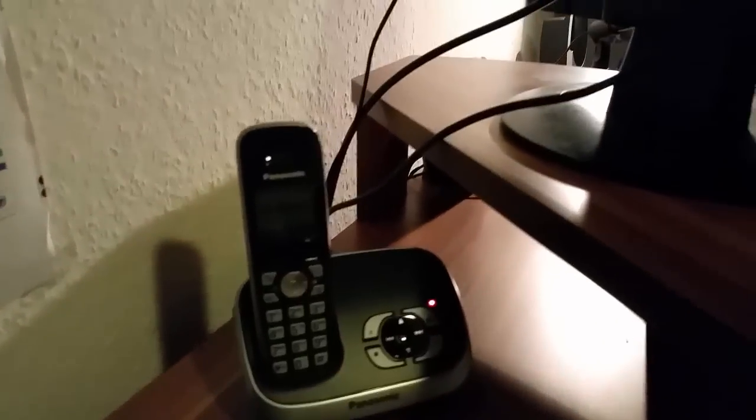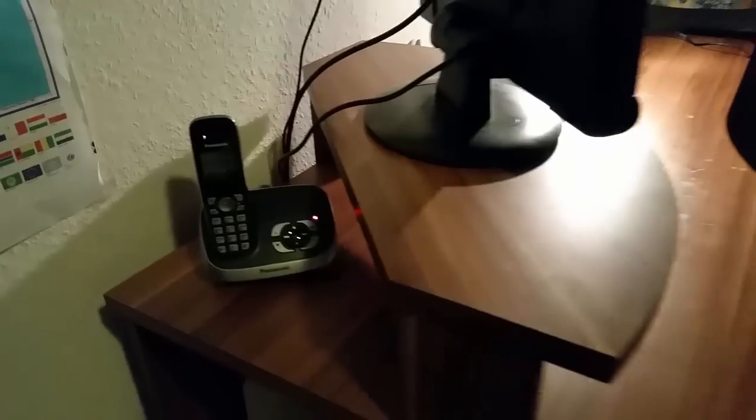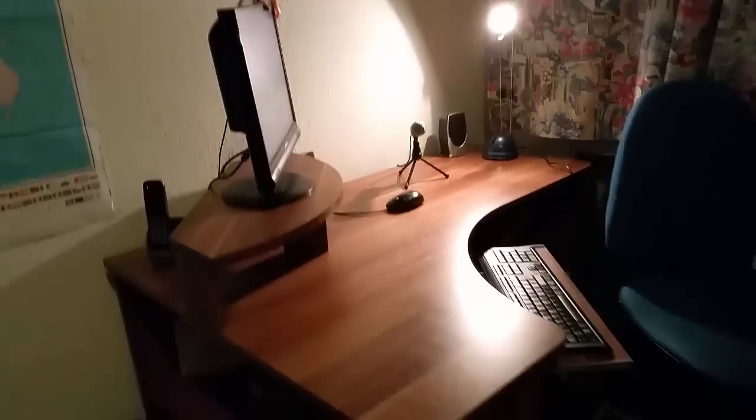On the other side we have just a normal telephone which is new as well. Under here are some things like a router and a PC, but it's too dark so you guys can't see it. It's all dark in Germany right now — it's night.